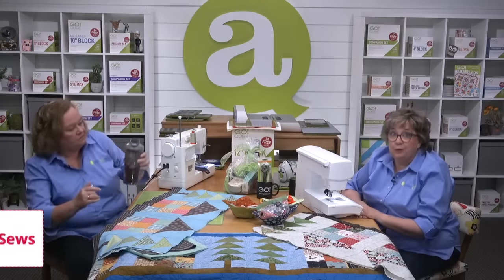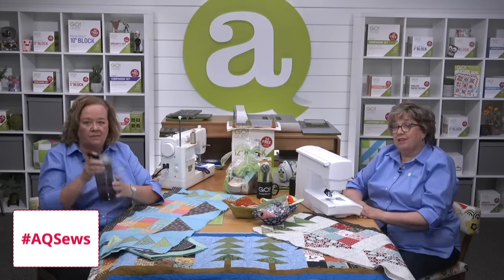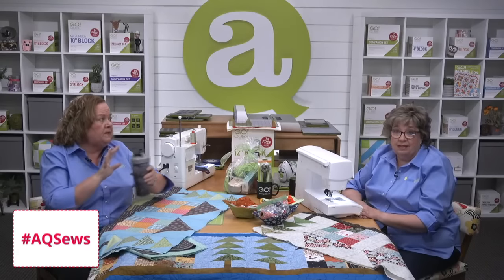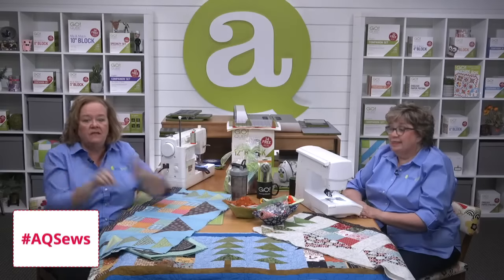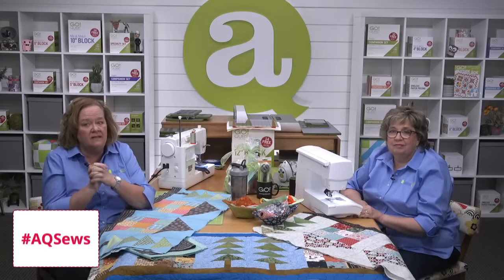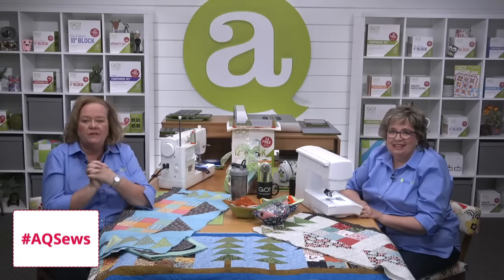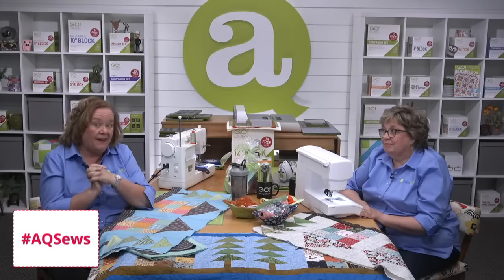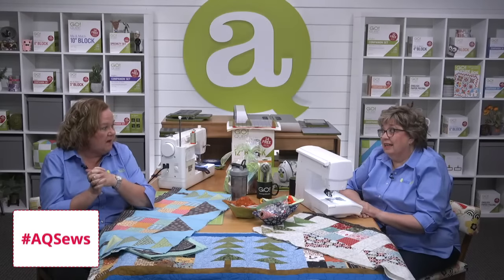Have you been following along with the hashtag AQ Sews on Facebook or Instagram? We have seen such fun things. This hashtag easily lets everyone in the AccuQuilt community see how your Row House Runner is coming along, so be sure to use it while sharing pictures of your progress on social media. Erica and I will post ours today.